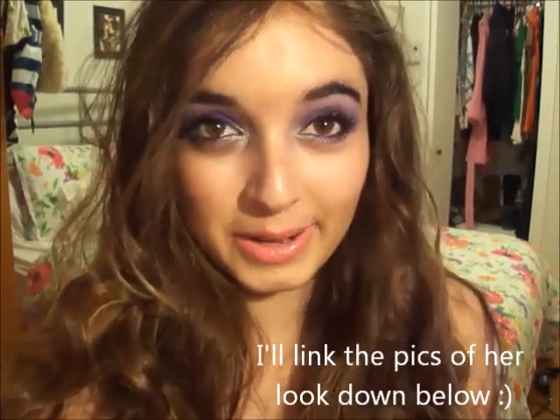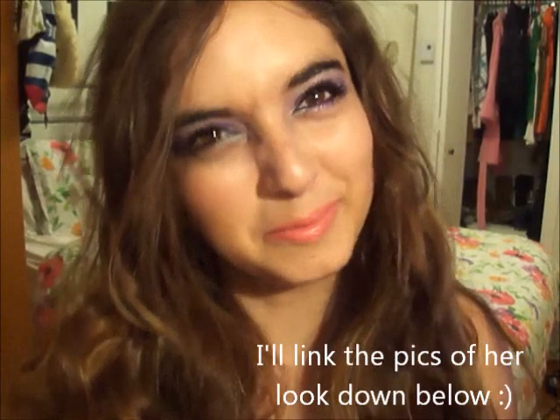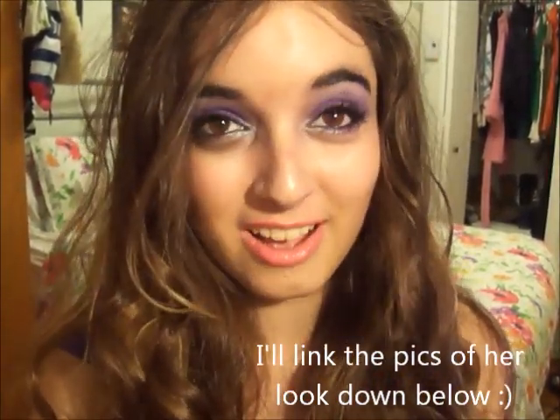Hey guys, I just filmed this tutorial on Selena Gomez's look from her new music video — what's it called? Love You Like a Love Song? It's so cute! Oh my gosh, I love this song.